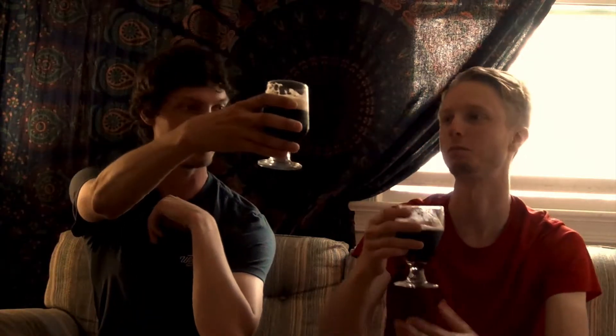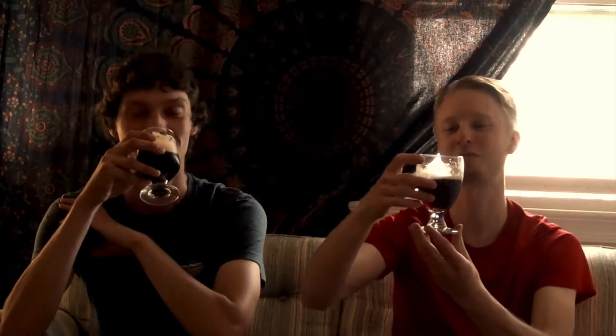I forgot to cheers, sorry — it's too exciting! I get a lot of the Sumatran coffee. The mouthfeel is nice, it's sort of that chewy, velvety mouthfeel that you'd expect from an imperial stout — again, it's not that, but it has that milky sort of texture to the beer. Pretty nice.